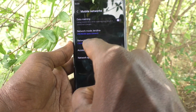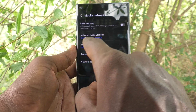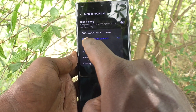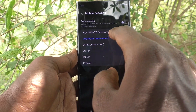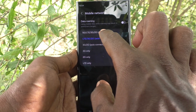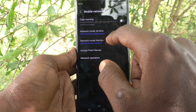I click on Network Mode for Jio, and here it is already set to LTE only. You have to choose the first option — 5G/LTE/3G/2G auto connect — then only 5G will be working on our phone.